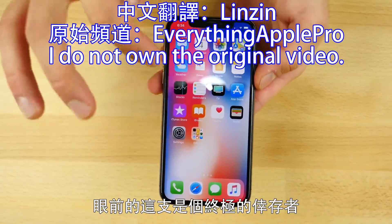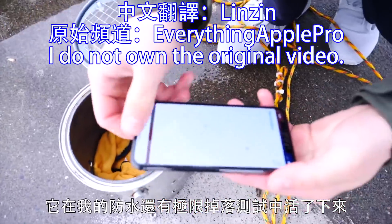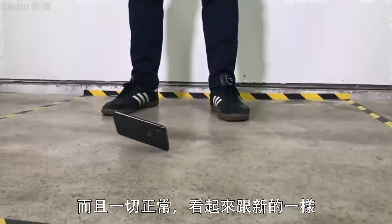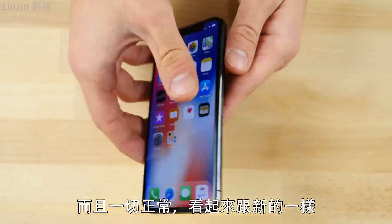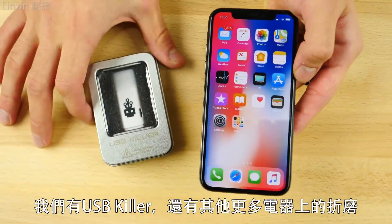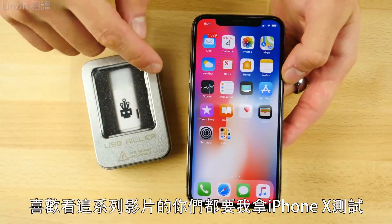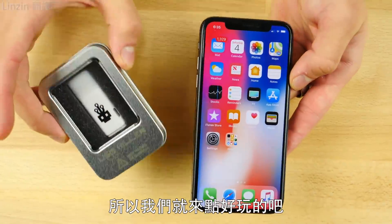What's up guys, EverythingApplePro here, and this is the Ultimate Survivor. It survived both my water and extreme drop tests, and it's still chugging along just fine, looking brand new doing it. So I thought let's get a little bit more technical and introduce the USB killer and some more electronic torture. I know you guys like these videos and you did request them for the iPhone X, so let's have some fun.